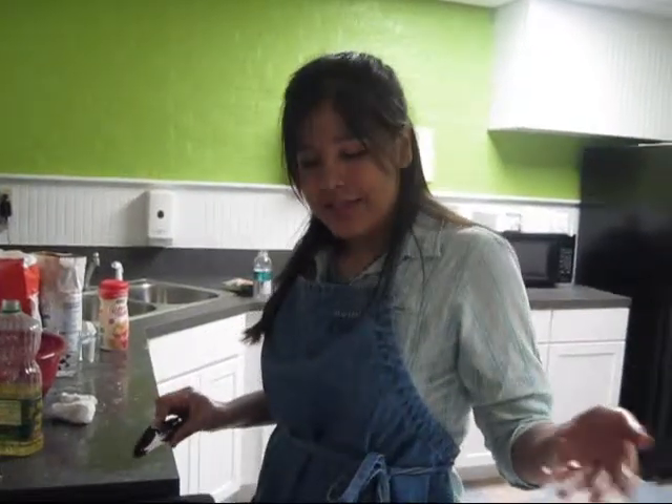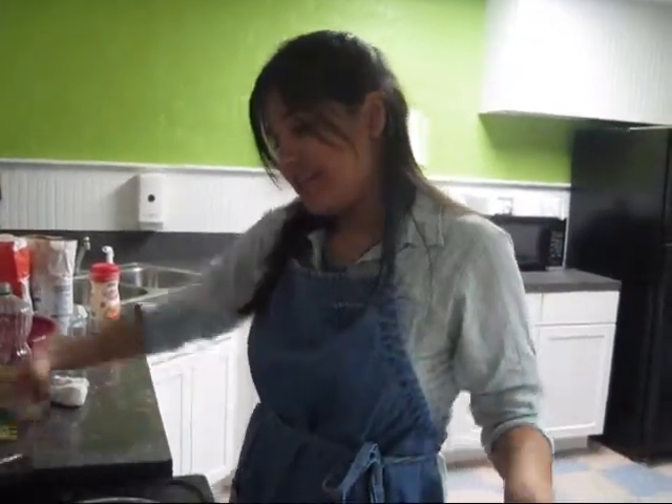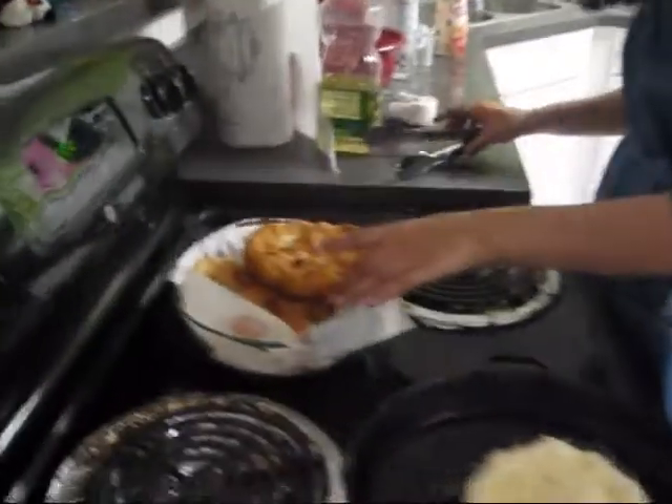Hi! Sorry, we were off camera. I was trying to make sure we got some decent samples going. So, over here is more of the finished product.